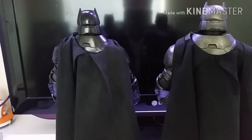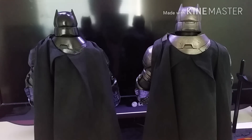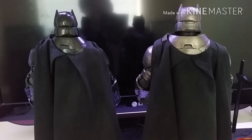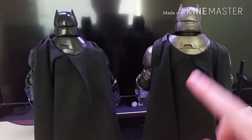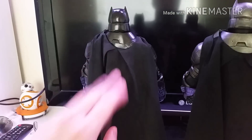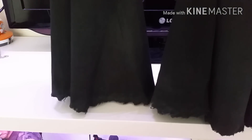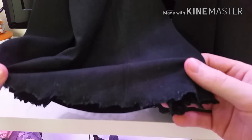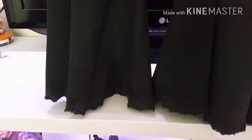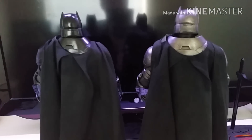For the capes, both look pretty much identical. There was originally a thought that the capes might be different, but there isn't really a difference. The only distinction on these two particular figures is that the standard has a few more stains on it, whereas the chrome version is a little bit more clean at the top. But if you come down to the bottom, both have the same awesome weathering on the cape, which looks great on both.